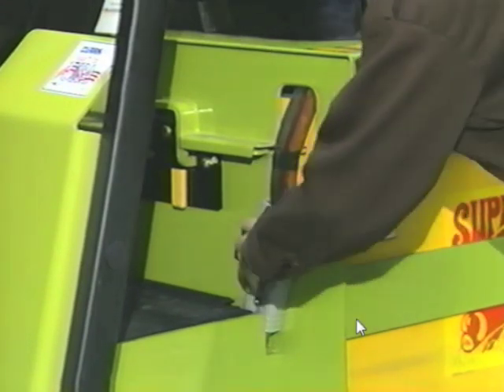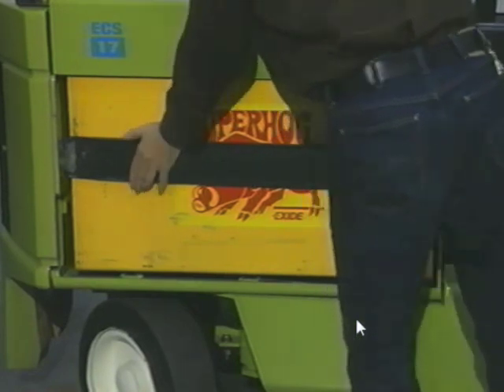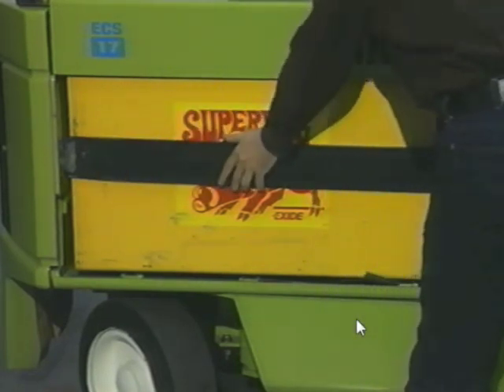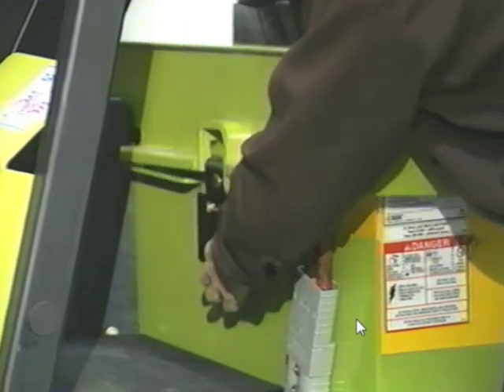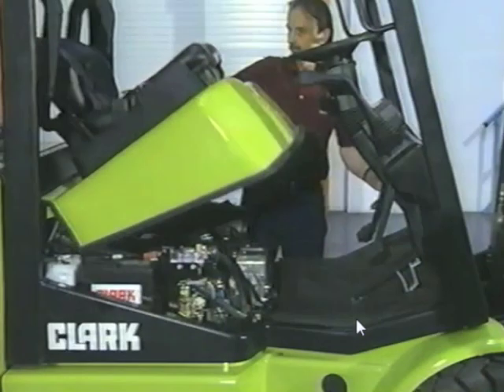On electric trucks, check the battery connections for tightness or damage. Make sure the battery is secured and the retention plates or arms on side-entry battery compartments are in place, and that the battery cover or seat deck latches are secure.